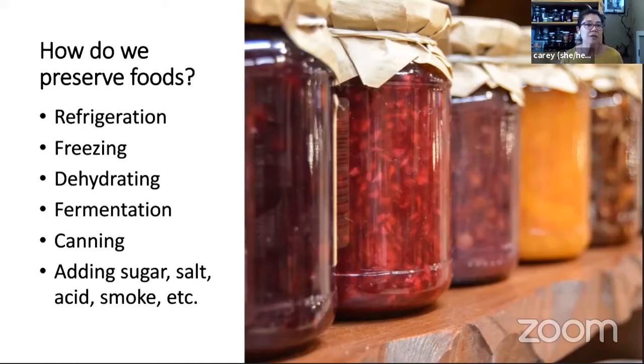Techniques like using sugar, salt, acidity, or smoke to flavor foods but also to keep them usable for longer periods of time are also traditional preservation methods. I just wanted to put a wider frame around it because canning is a really good technique to know and can be really useful, but sometimes it can be just as easy to put something in the freezer. If you have a huge load of tomatoes from your garden, you can put some in the freezer, can some, or dry some — diversifying your food preservation techniques can be helpful.